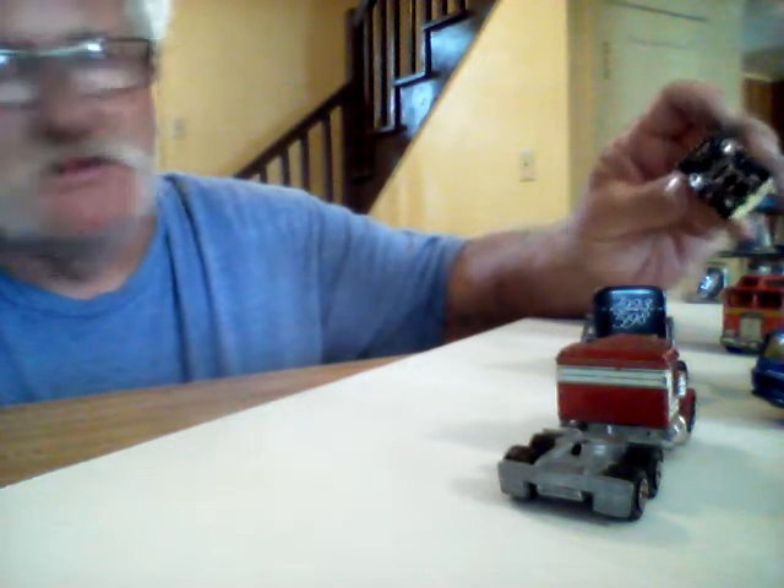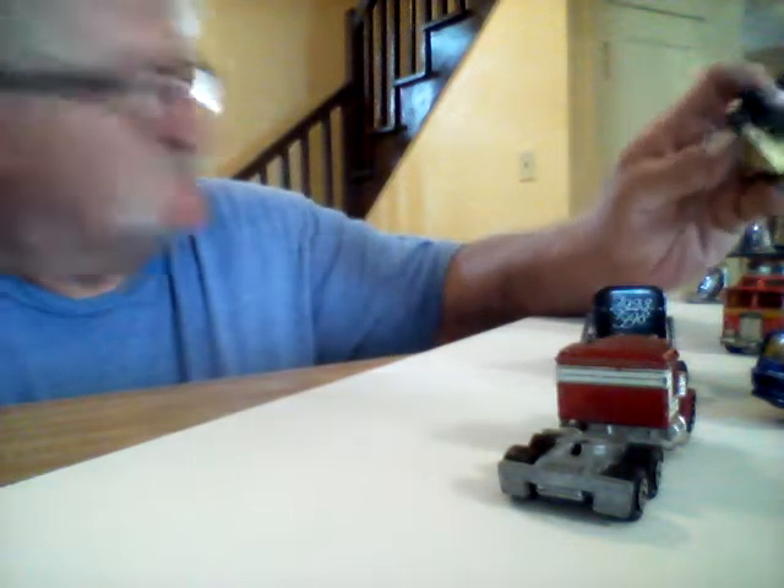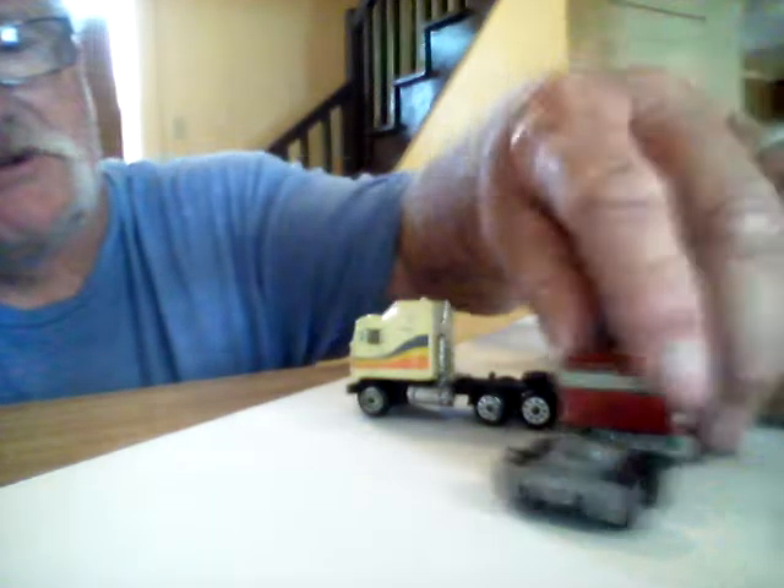Some of them are Matchbox, some are Hot Wheels, and some of them I can't even read the names on. But they'll be good just to lay out in a diorama somewhere — a junkyard or something.